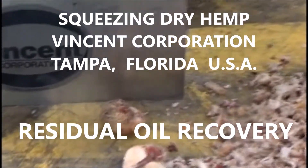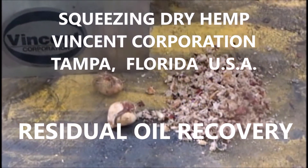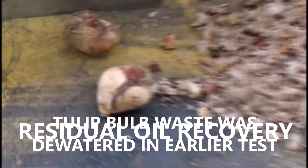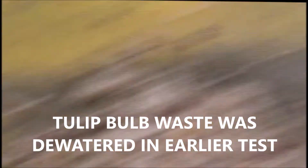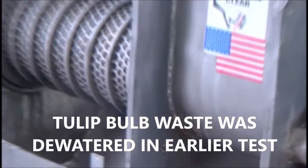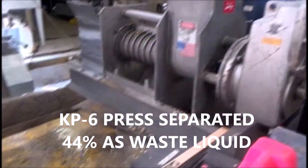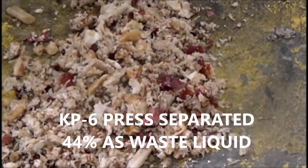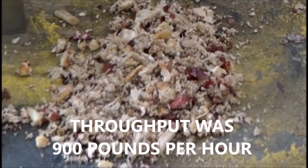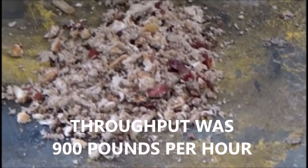We're at Vincent Corporation. It's the 29th of November 2018. We just got through running tulip bulbs, and this is what they look like going into this screw press right here, the KP6. And what came out was like this. We got on first pass 44% to come out as juice, and then the second time through we got another 25% liquid to squeeze out of this.